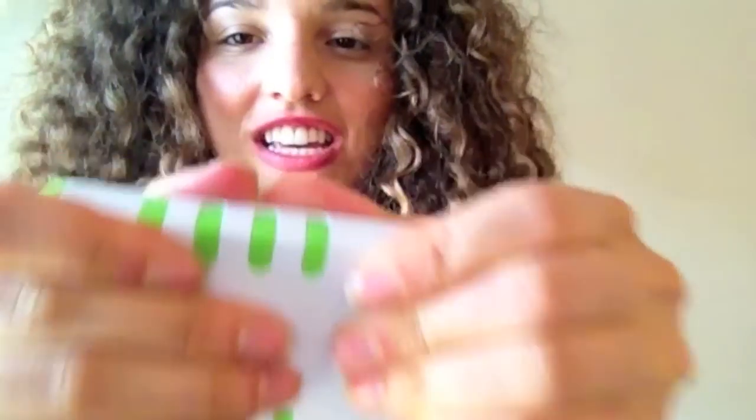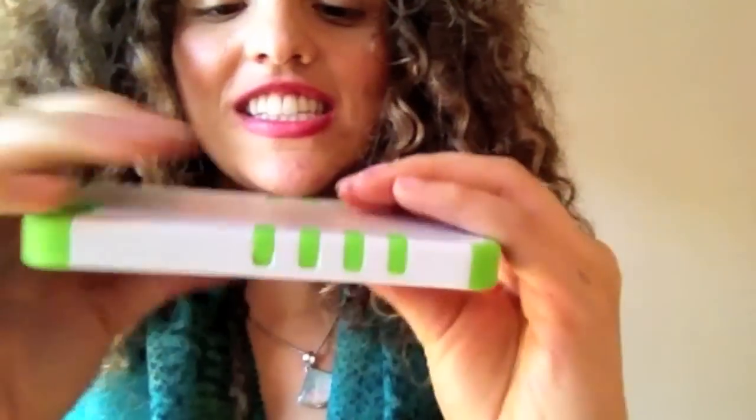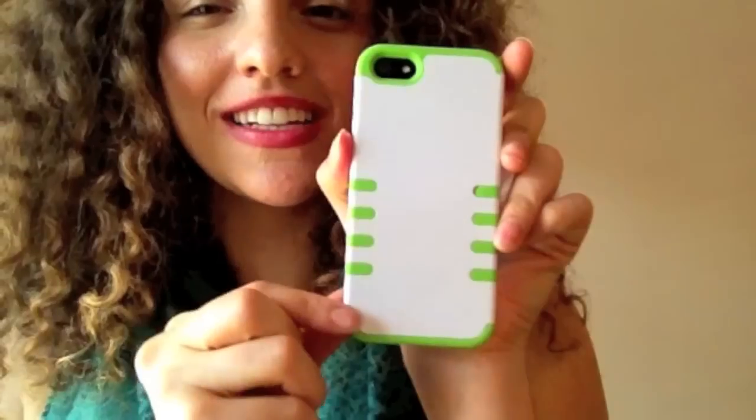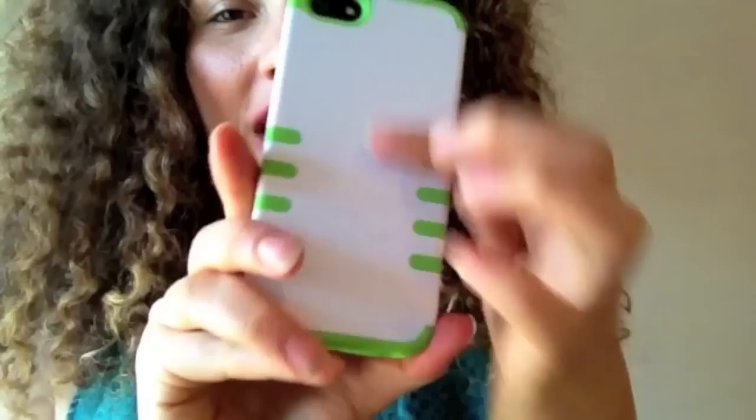Alright, so I'm going to install the second layer. It's a little bit tricky, so bear with me as I install it. You have to make sure that you get all the openings in the hard shell lined up perfectly with the silicone grooves, and you just push it in. It looks like I have installed it correctly. Not only do the openings provide a cool look for the phone, but they also give you a wonderful grip, because the smooth finish of the polycarbonate shell is offset by the rubbery finish of the silicone.